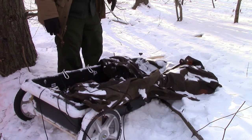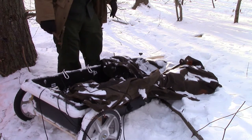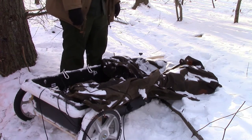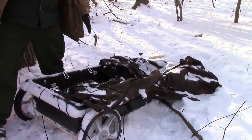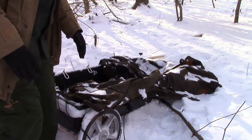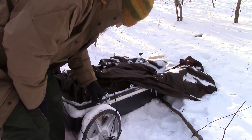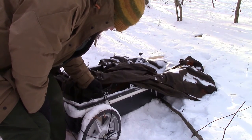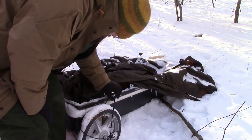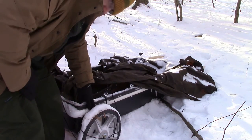I wanted to show off the Trevis sled. It's a little flimsy and needs a lot of improvement. Essentially what it is: it has two tires, and we attached eye hooks with carabiners on it, ran along the side. The frame has PVC on it.